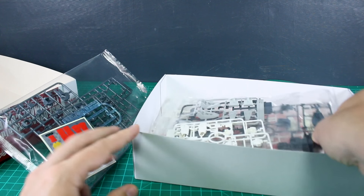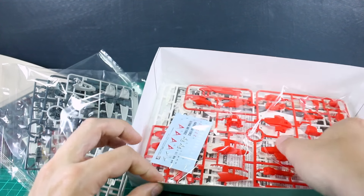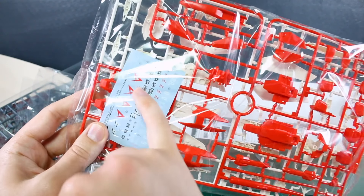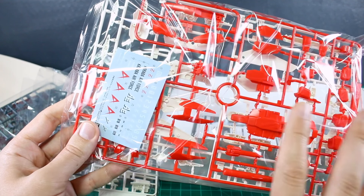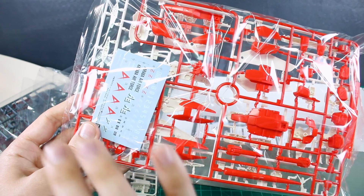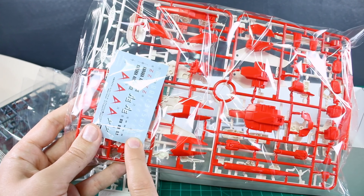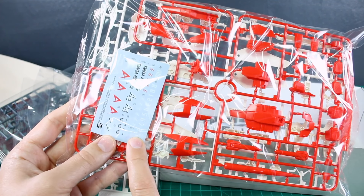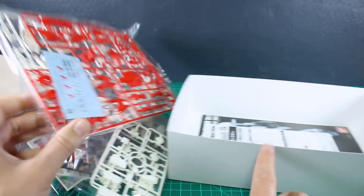First thing, you've got a bunch of stickers - not too unusual for an HG kit, but not always great to see. What is great to see is that it does come with some water slides as well, which is awesome. Not very often do we get kits that come with water slides - sometimes the premium Bandai Master Grade kits do, but very rarely do premium Bandai HGUC kits come with water slides.